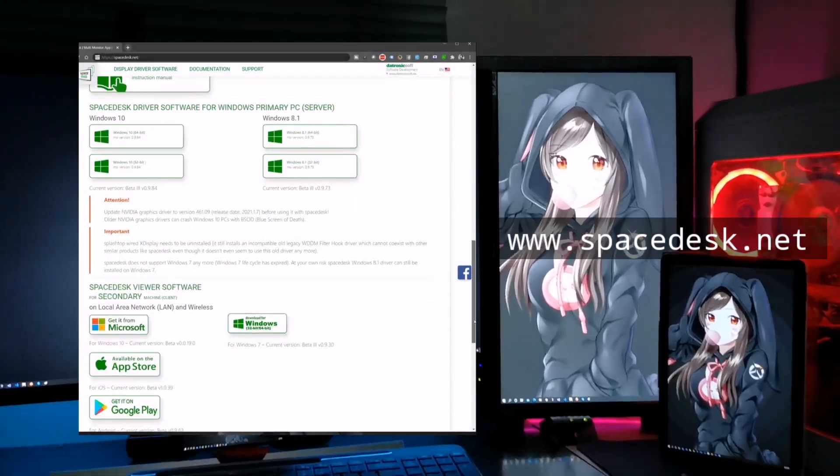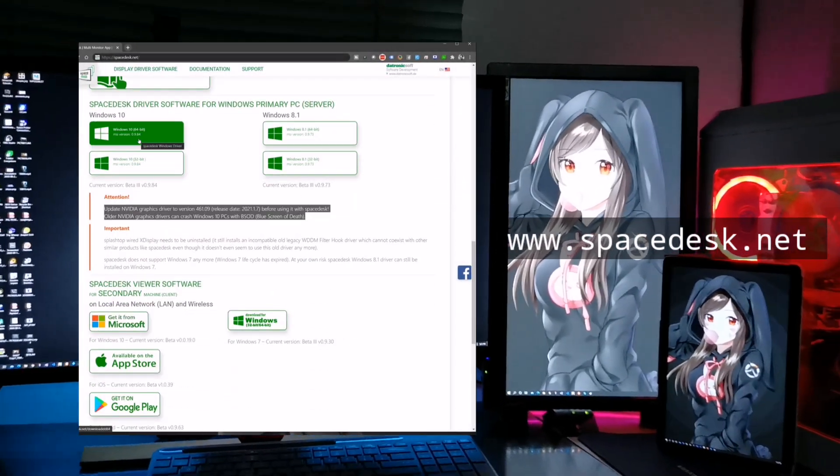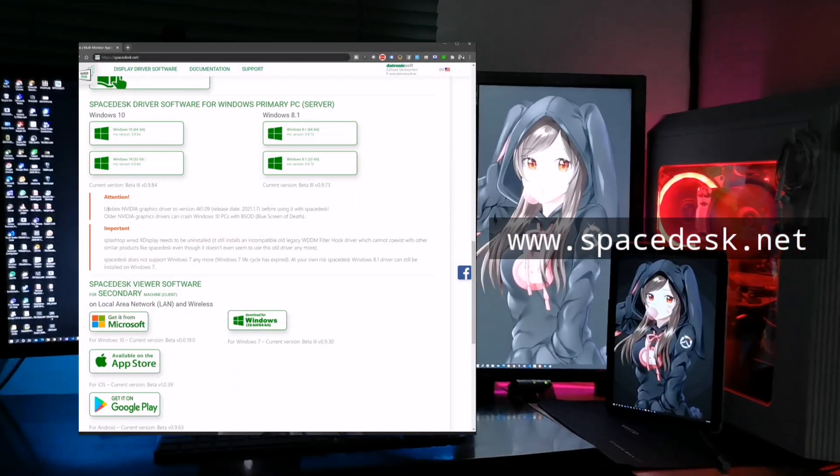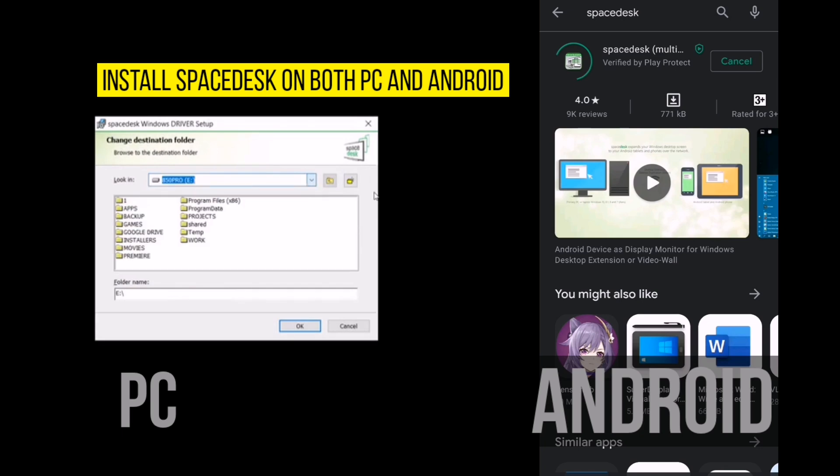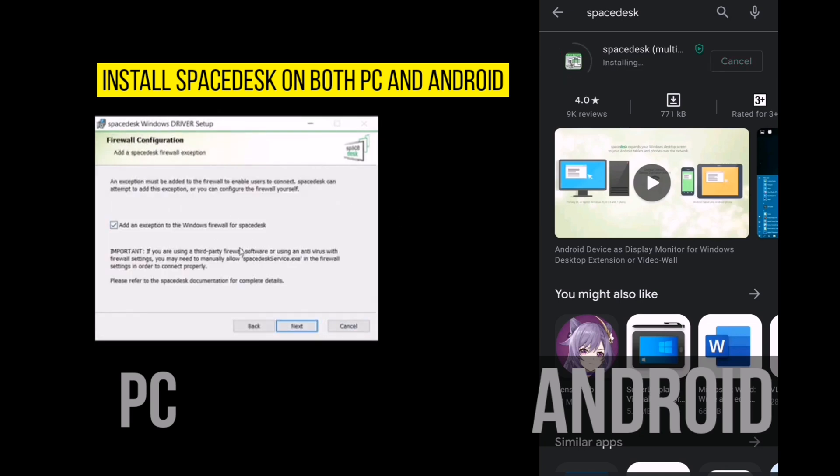Go to spacedesk.net to download the apps and drivers. Check the documentation warnings before you install. Download and install spacedesk on both your PC and Android device. It's fairly straightforward, but let me know in the comments if you have any questions.